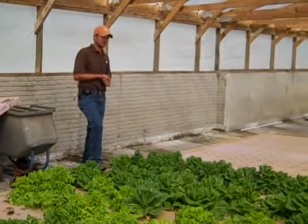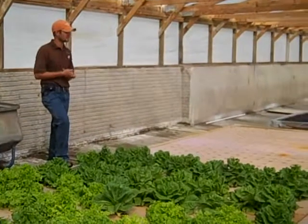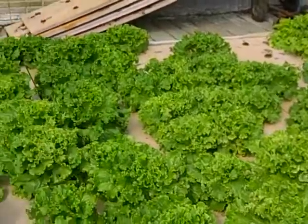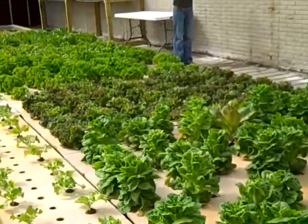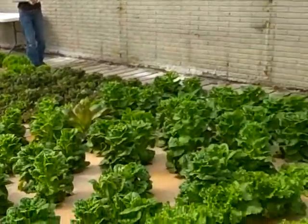We did some research with some guys from Purdue. We did a lot of greenhouse gas production work. What's our best system to use in here? And we kind of settled on this hydroponics-type system.